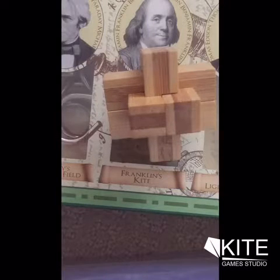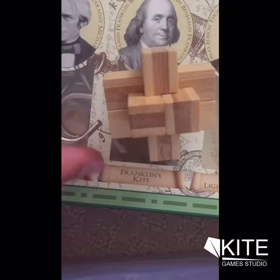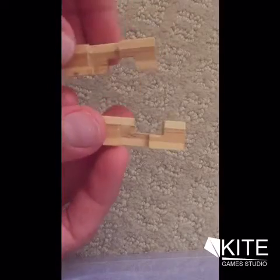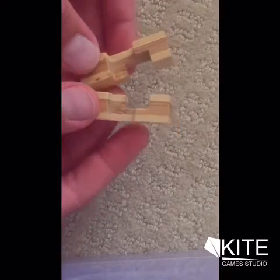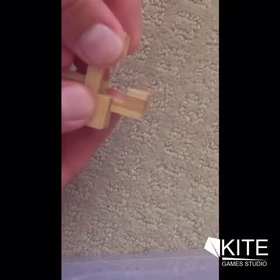Hey guys, it's ET back here with another video, and today I'll be showing you the solution to the Franklin's kite puzzle. To start off, you want to get these two puzzle pieces here and place them on top of each other like so.